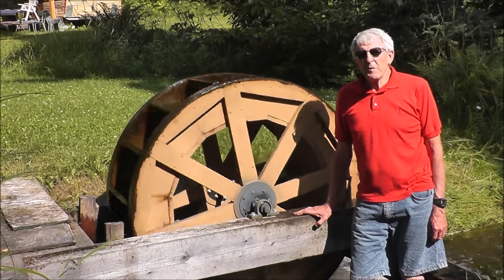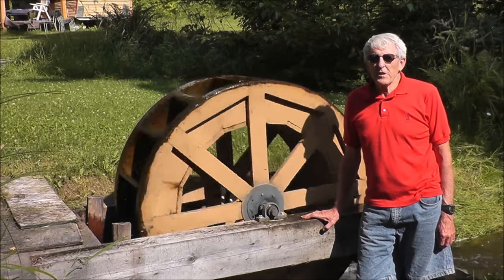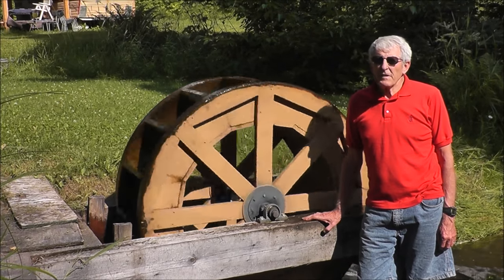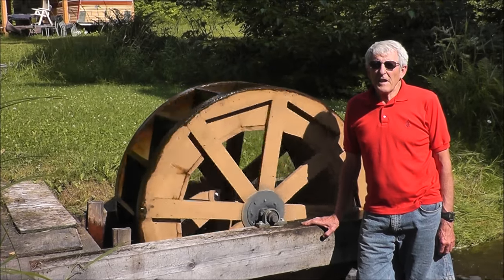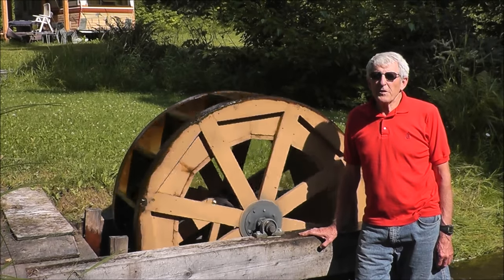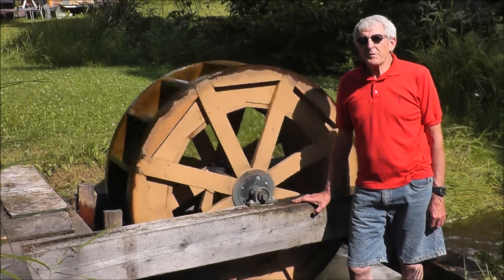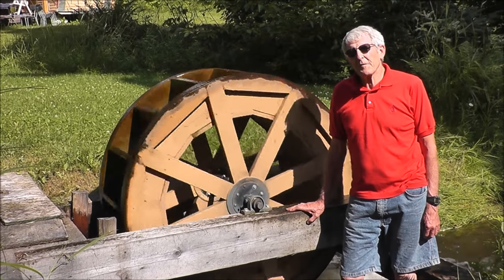Hi! Today I want to show you my water wheel that I made a number of years ago. I had it going here probably 3-4 years. The pictures that I'll show you of it operating were taken when it was first built. My idea was just for fun and to have something that was kind of cool down in this campsite that I've made.